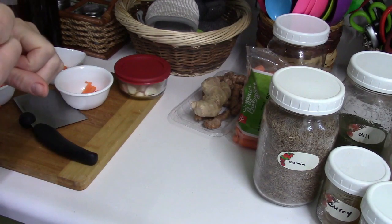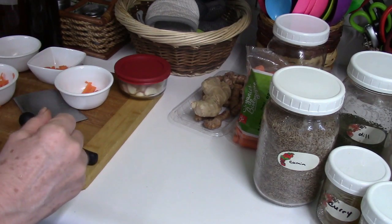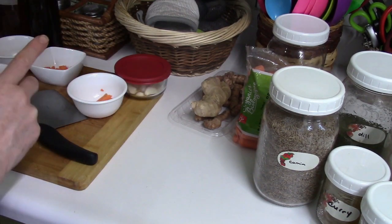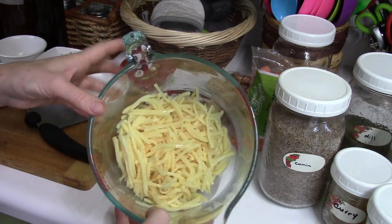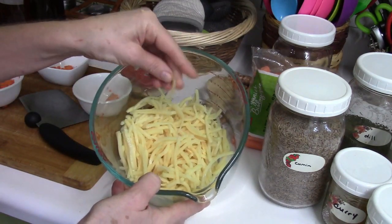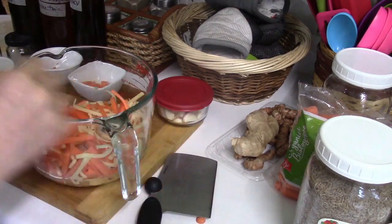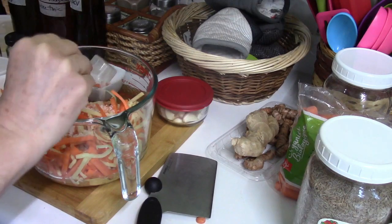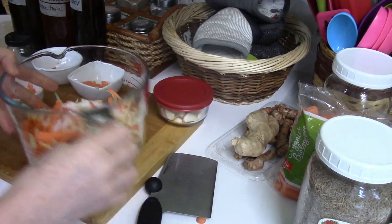I don't have any lotus root today — I like lotus root and carrots — but I do like bamboo shoots and carrot matchsticks, so that's what I'm going to start with. I have some bamboo shoots here in water, already pre-cooked. I have the matchsticks all pre-cut with the bamboo shoots, and now I'm going to add a tablespoon of plain sea salt. You can really use just about any salt.